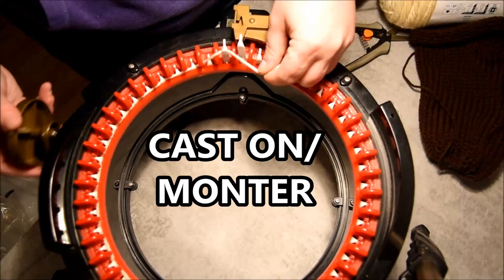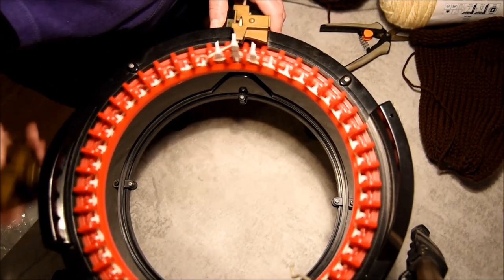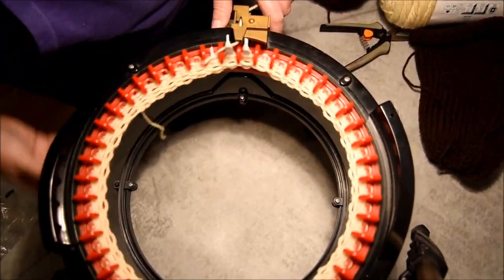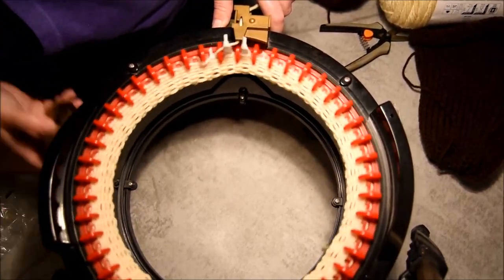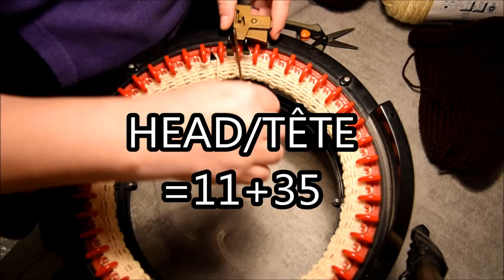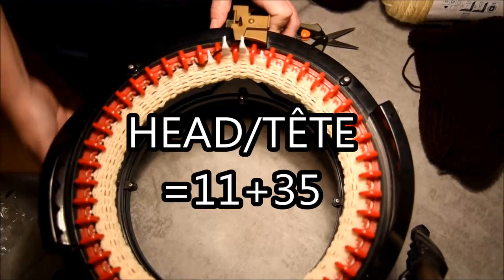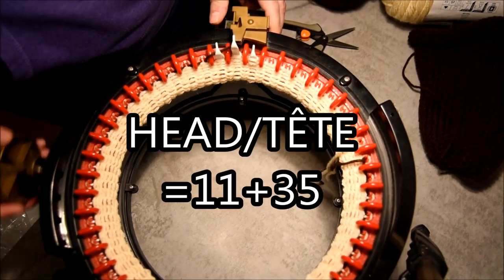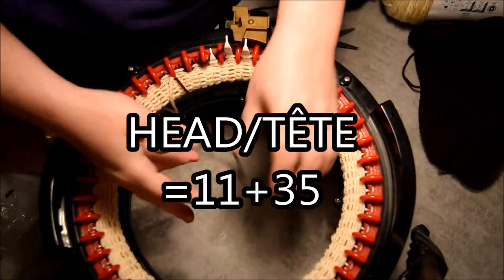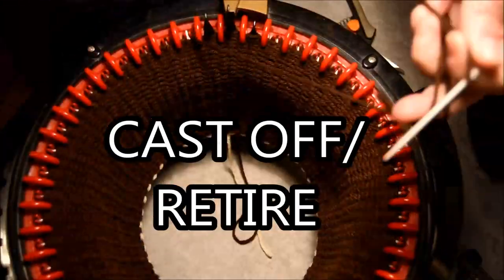I will start the head with beige. Close the yarn feeder and I will crank. I will give all the numbers during the first six minutes of this video, so don't worry if you don't see it right now — it will be there. You do 11 beige and 35 brown for the head. I did a color change and will attach it by making a little knot — one knot and two knots — and then crank very fast.